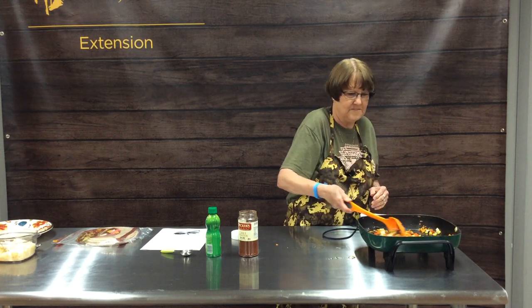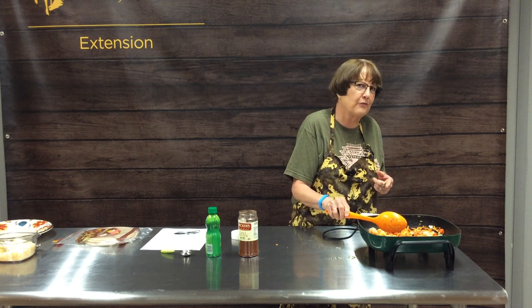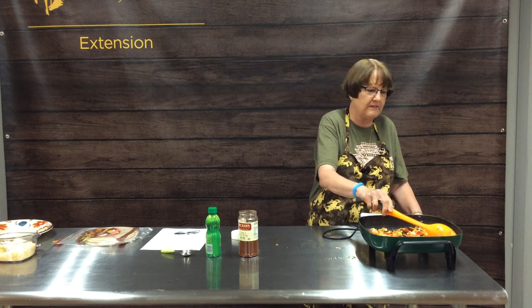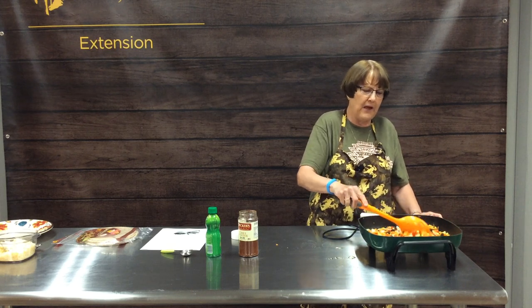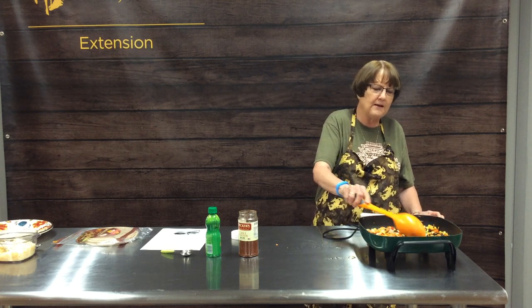Any combination of veggies you want to use — you want to come up with about two cups. When we made this for the 4-H kids the other day, we had to quadruple the recipe, so we had eight cups of veggies, and then just a little bit of corn and beans to stretch it further. Thank heavens we did, because the kids ate them like crazy. You can mix and match the color of peppers, use summer squash, zucchini, or mushrooms if you like.